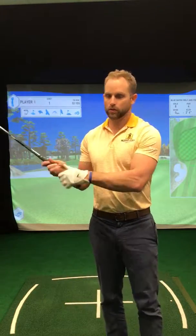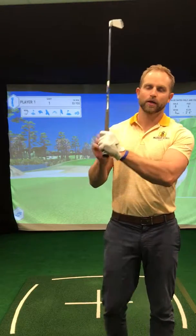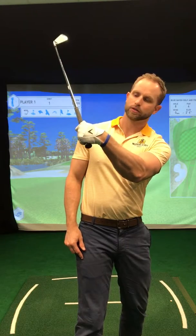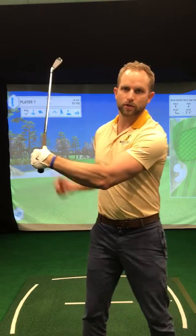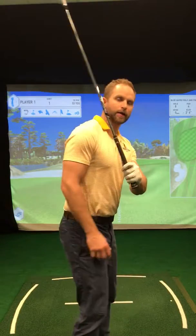So the ulnar deviation would appear to be more of a casting motion. But the more my lead wrist can move into ulnar deviation, the more you can create a bowing with a flexion of the lead wrist. When that happens, it does not look as narrow or laggy, but I can create forward shaft lean by getting my wrist position in order.